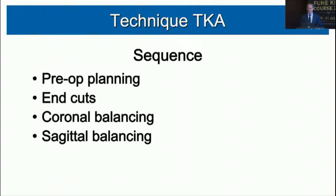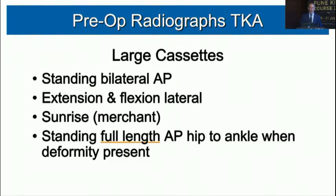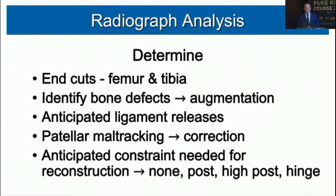The technique sequence is: preoperative planning, bone cuts, coronal balancing, then sagittal plane balancing. Preoperatively, we want standing X-rays with large 14-by-17-inch cassettes, extension and flexion laterals, a sunrise (merchant) view, and a standing full-length AP from hip to ankle when there is deformity.